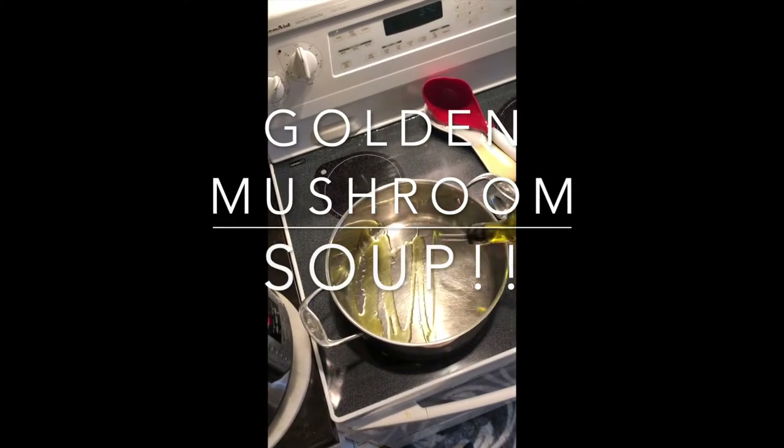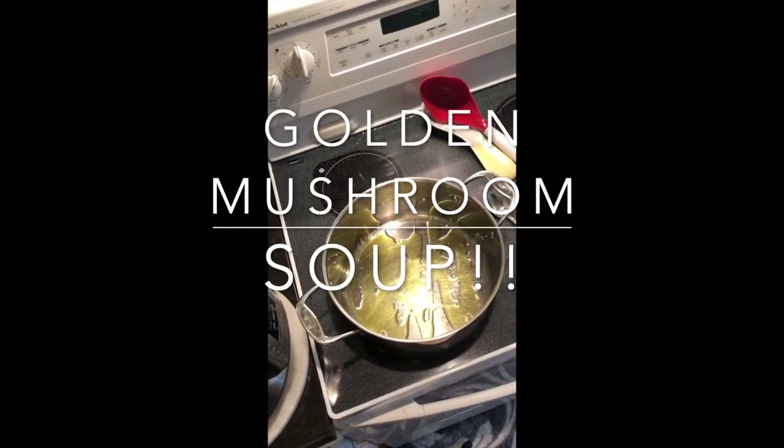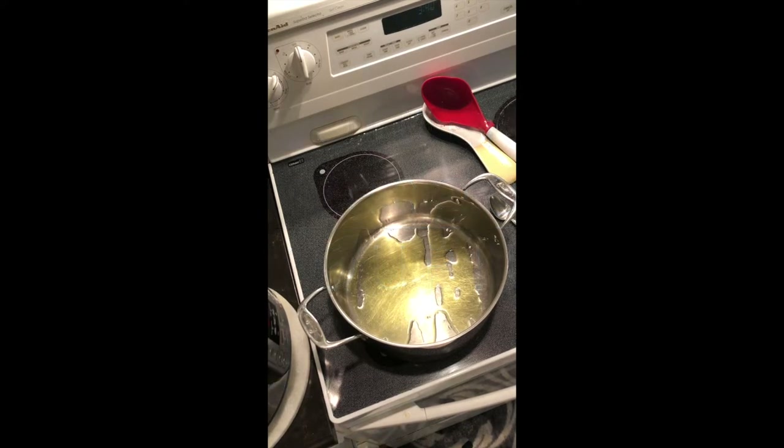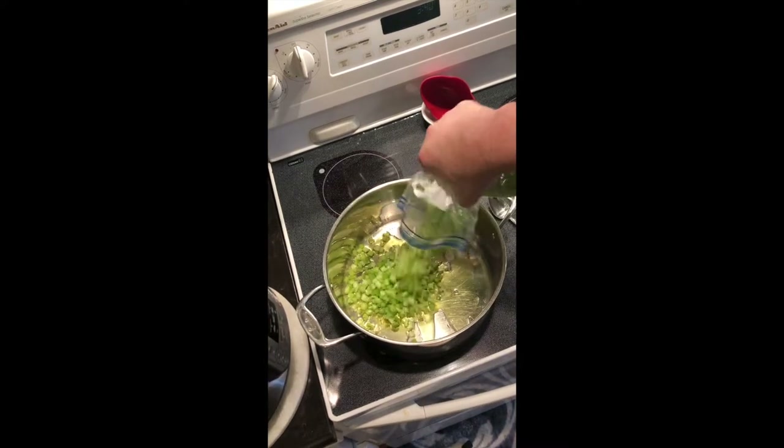Hello YouTube. Today we're canning golden mushroom soup. You could actually cut this recipe in half and use it if you just want to make just the soup, so it's not necessarily just to be canned.